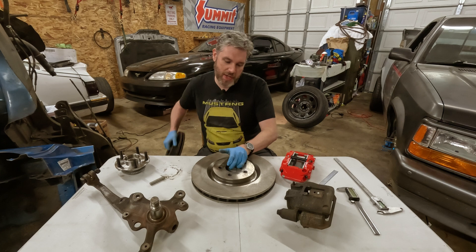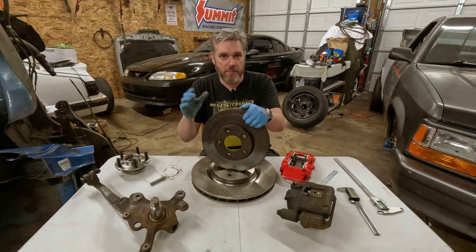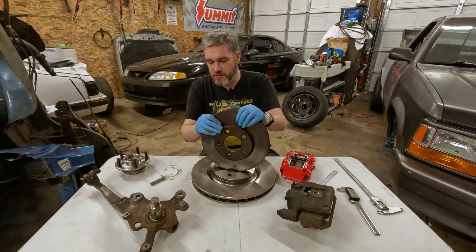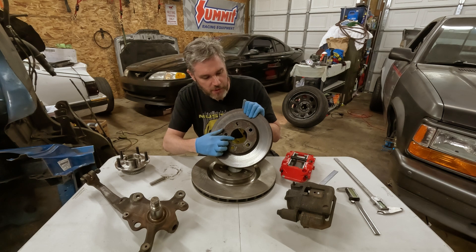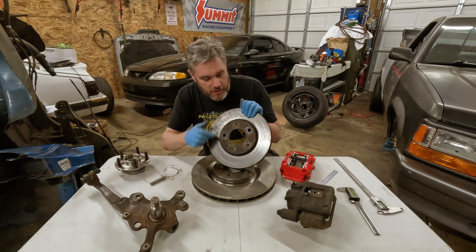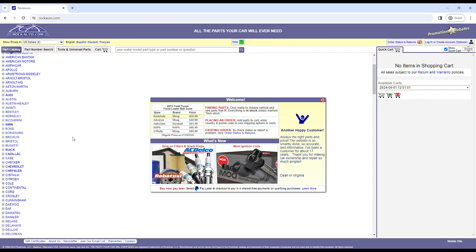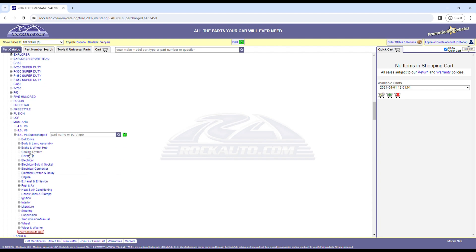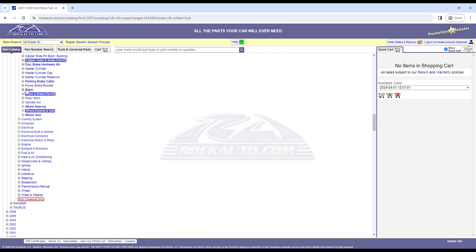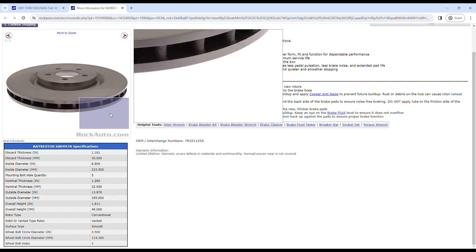Next you're going to have to make a big decision about your brake kit, and that's the brake rotor — it's really the foundation to any brake package, so think carefully. You need to make sure the hub bore matches your stock wheel bearing and that you're using the same lug nut pattern. I like to troll Rock Auto and compare parts. I recommend looking for a car from the same manufacturer that shares the same lug nut pattern, maybe a heavier or more performance-oriented car that's going to have a bigger brake package.